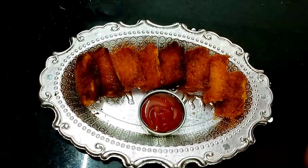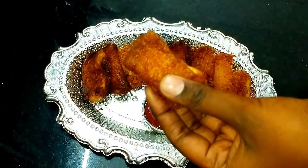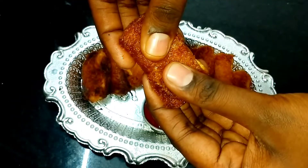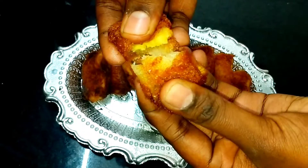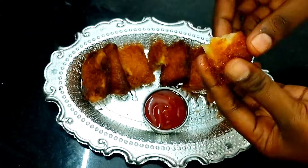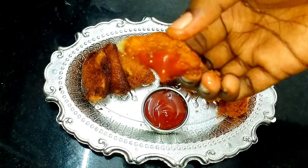This is how our snack is crispy in the pockets, so it's easy to eat. Let's see the taste — let's see how crispy it is. It is very healthy. You can serve it with sauce.